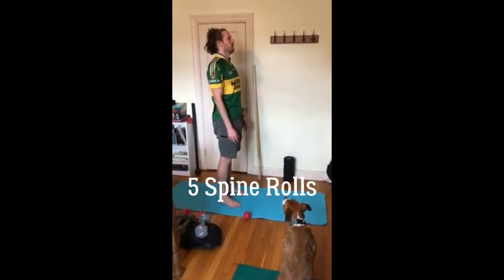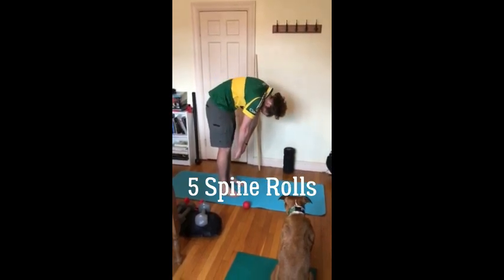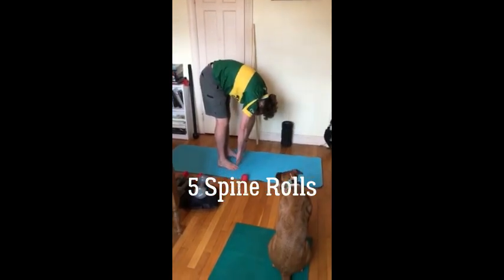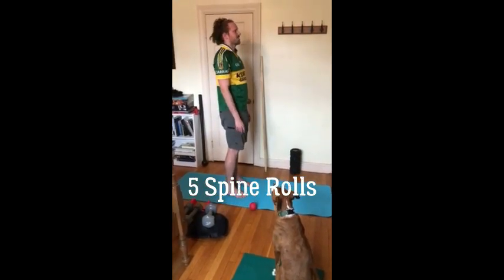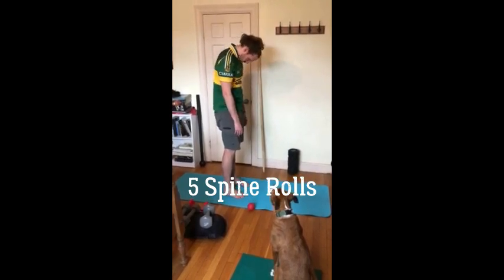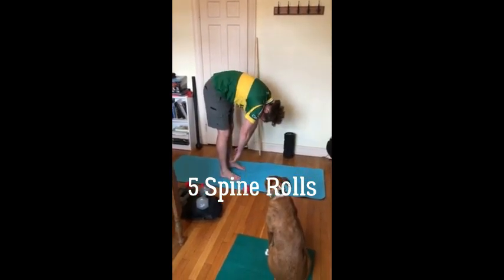I'm just going to do a couple more so you can see. The idea here is we're loosening up our back, loosening up our neck — you might feel a couple pops and cracks and that's okay. We want to make sure we're letting that spine roll from the top all the way down to the bottom.